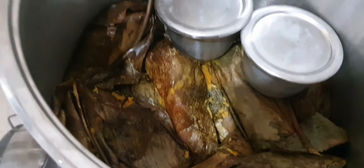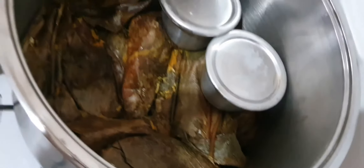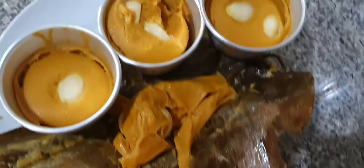Our moi moi is ready. I've just finished cooking this moi moi with raw egg and beans. That is the pot of moi moi there. These are the ones we have unwrapped — some in the plate and some wrapped with the moi moi leaf.